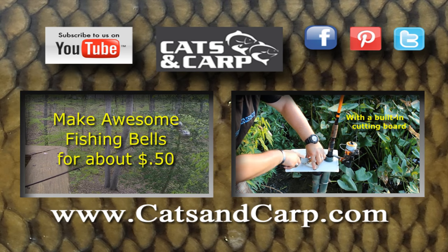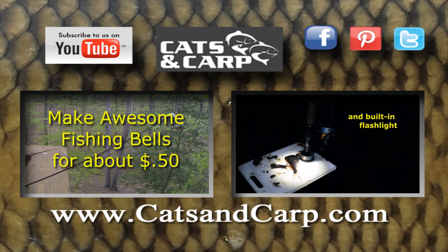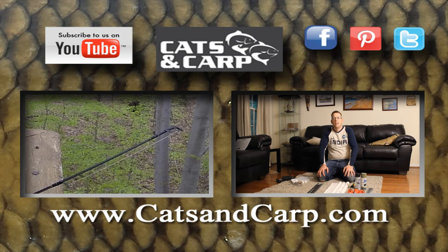If you liked those tips, check out some of our other great videos, including how to make your own fishing bells and how to make the ultimate rod holder with a flashlight and cutting board. If you like what you see, don't forget to hit like and subscribe.